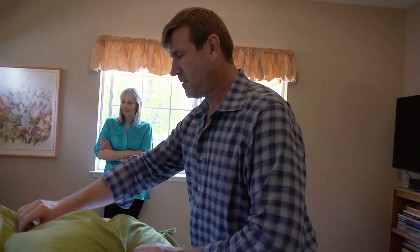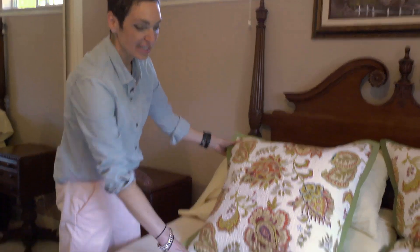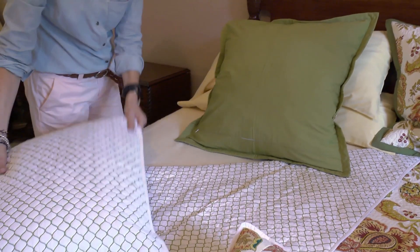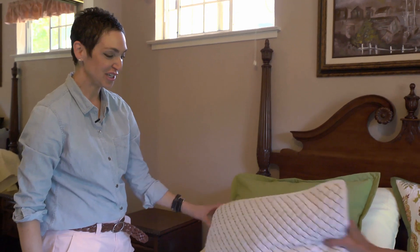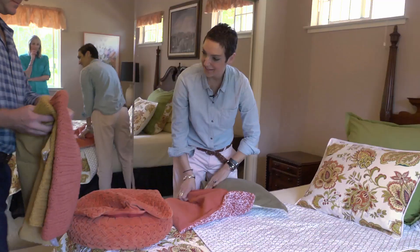Pillows frame the bed. Here's where you get to make a decision: do you want the Jacobean against the Geo, or would you rather take solid green and give it a little rest? On the standard sham, you can have the Geo, or you could do it like this. There are a lot of different ways.